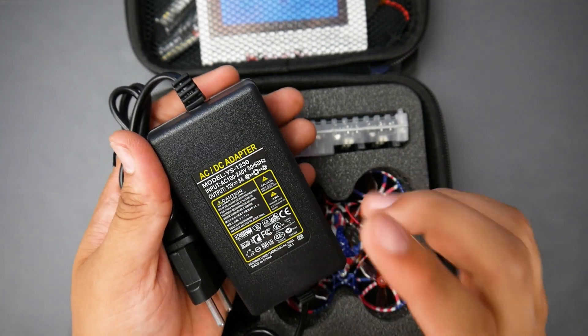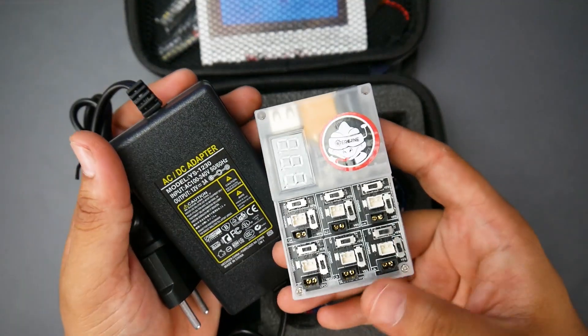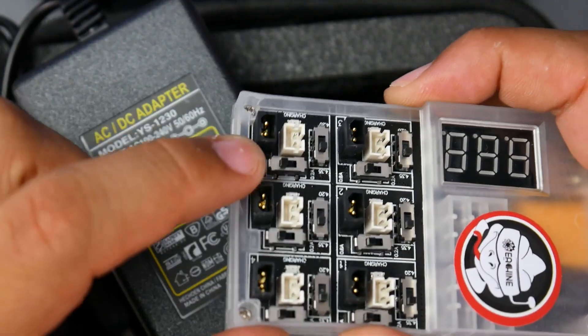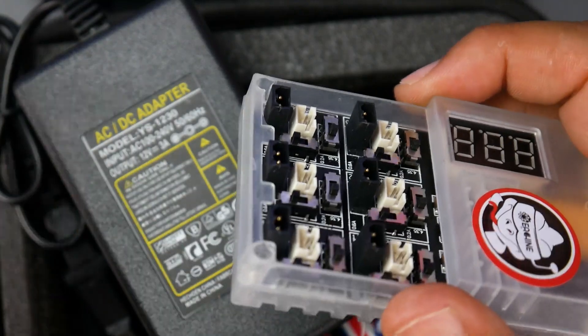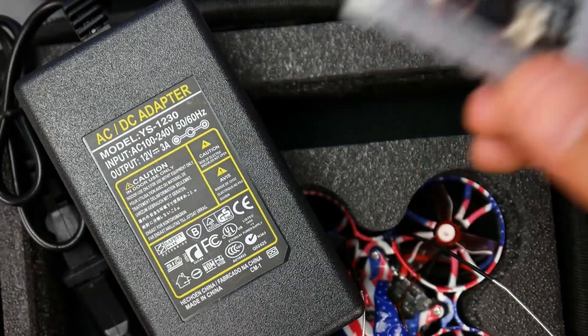This is a 12V 3A power supply and that is going to be used for your charger. Now this charger might look very familiar, but it's not — because we have these new connectors right here for the batteries. You no longer have the old type of batteries; we have this brand new black one right here, which seems to have helped. The performance was pretty crazy, but we'll come back to that in a bit.